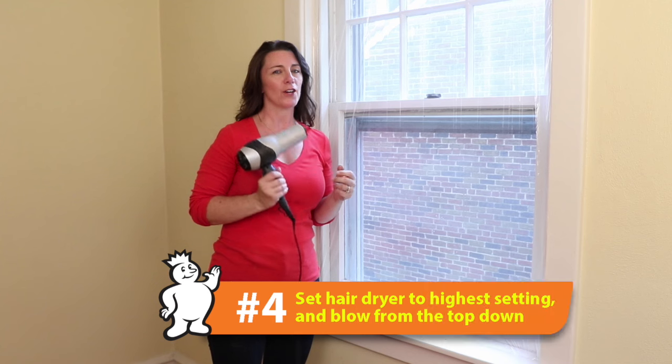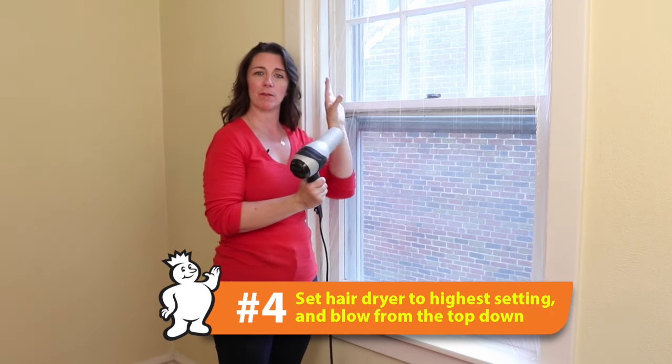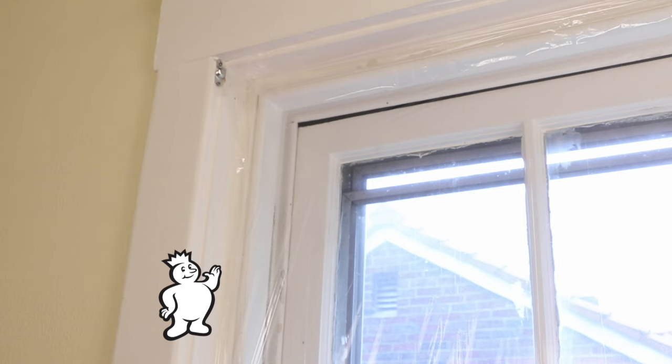Once your plastic is secure, grab your hairdryer on the highest setting and blow the plastic from the top down until it's a nice clear membrane.